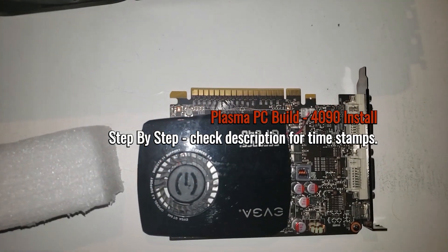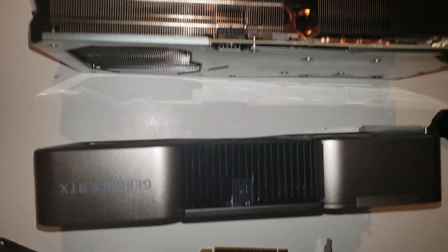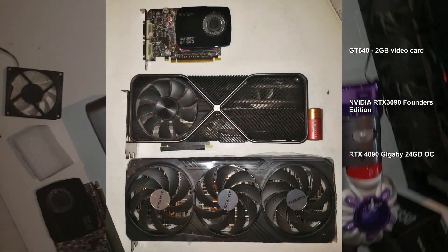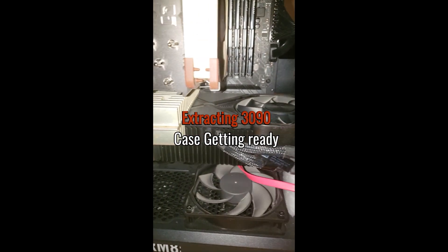All right guys, so here is a GTX 640 from about 10 years ago, here's a 3090, and here is the big boy 4090. So workbench - basically this is a 3090 that's been here for a while and I've done some enhancements to it.